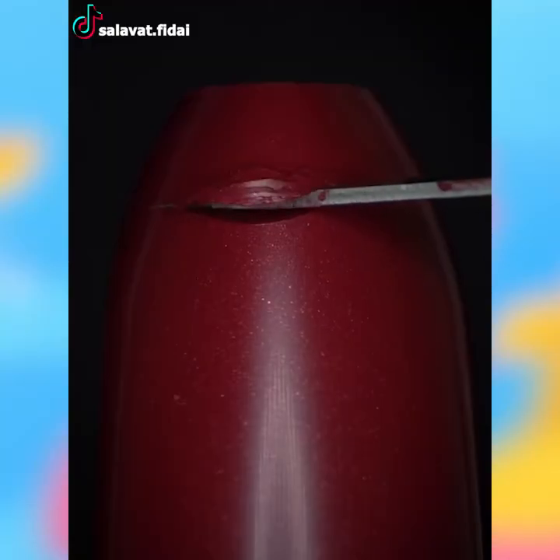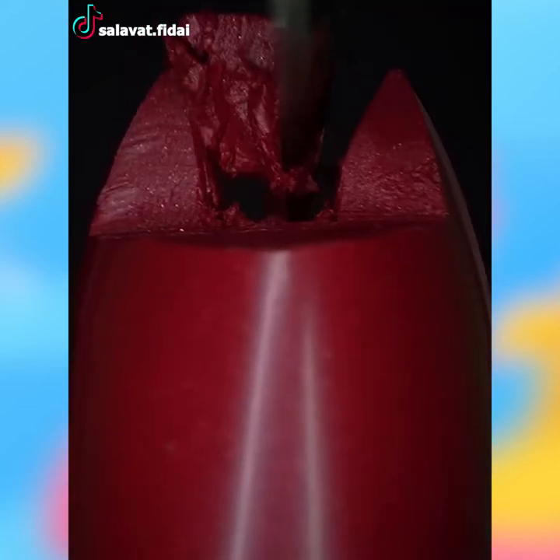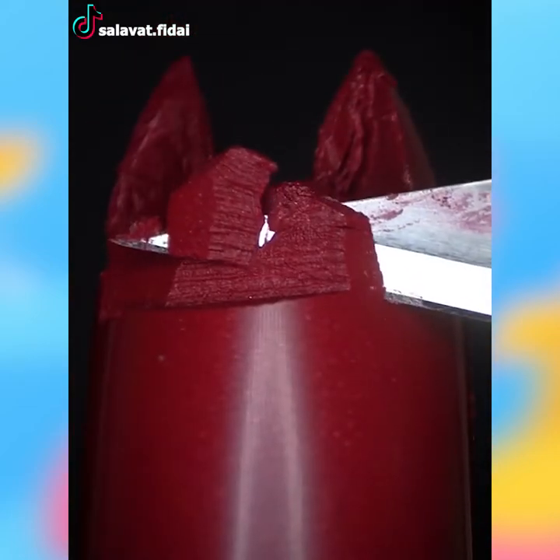If there's an extra lipstick at home which you don't use, it's time you made a fox figure out of it. It only takes a knife and delicate attention to detail to make it.